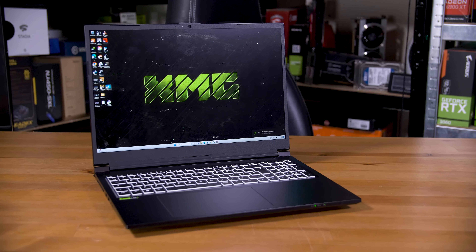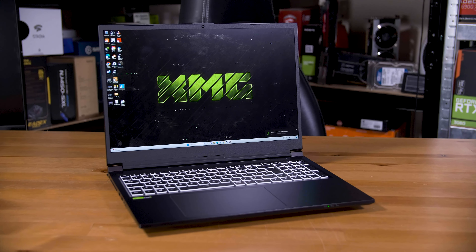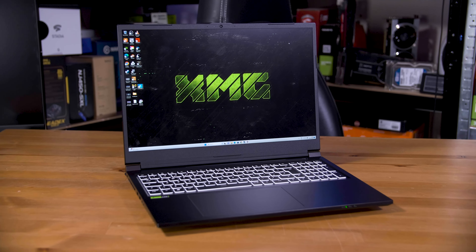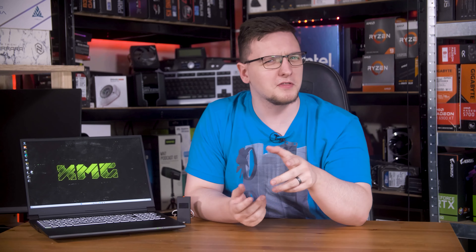Modern gaming laptops strike an impressive balance between battery life while web browsing and monstrous performance while gaming. The secret to that is a little technology called NVIDIA Optimus, and the newest version, Advanced Optimus, is a pretty big improvement. Join me as I dive into how this secret sauce works and why you'll want it in your next laptop.